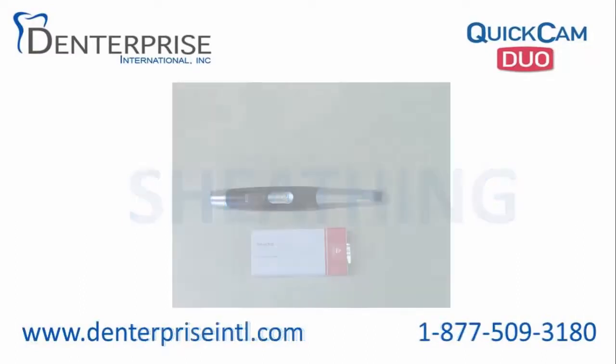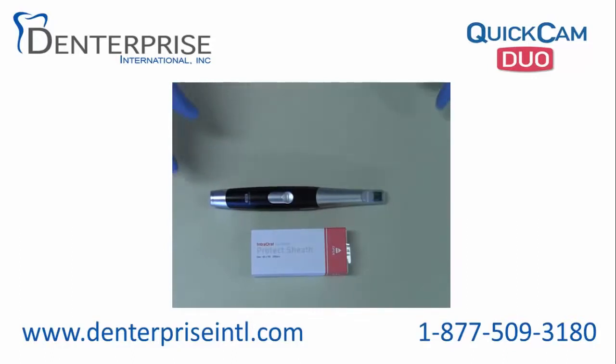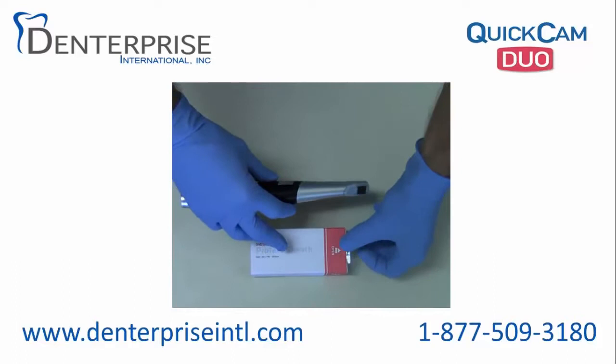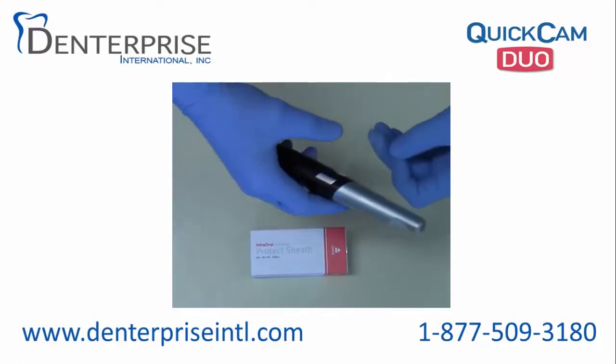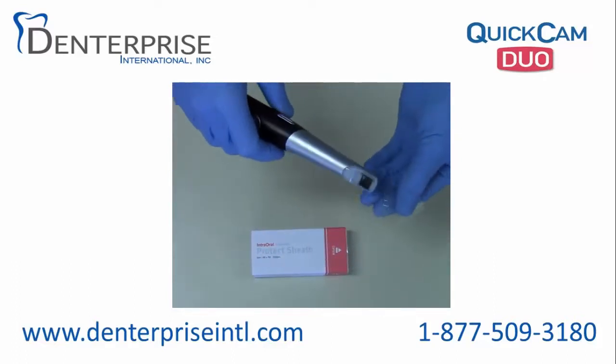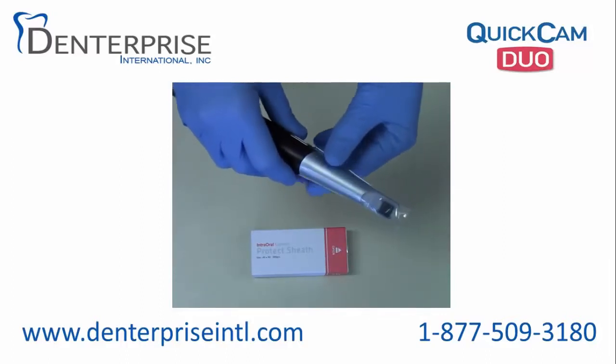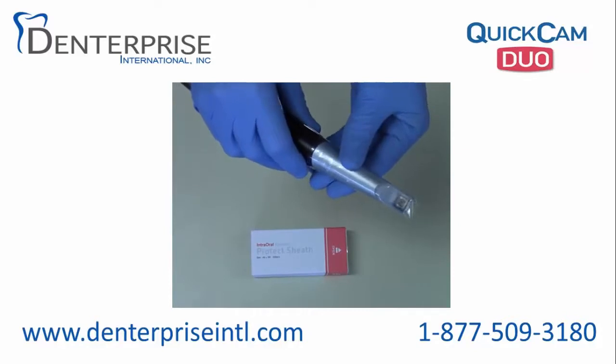First, sheathing the camera for sanitary purposes. There are some specially sized sheaths included with each QuickCam Duo. They need to be installed for each patient tight without wrinkles in order to maintain optical clarity.